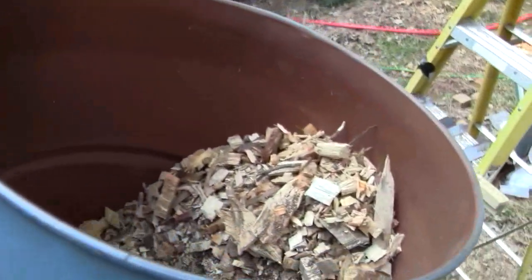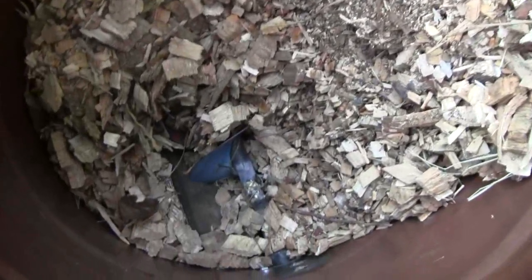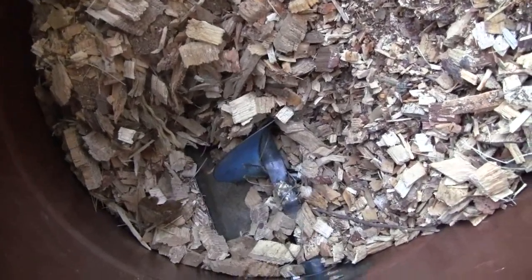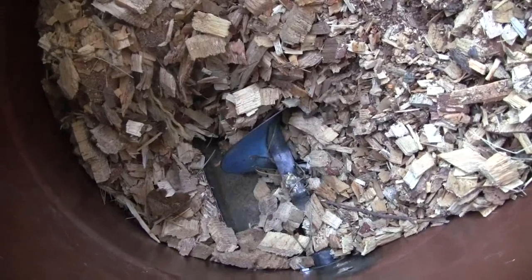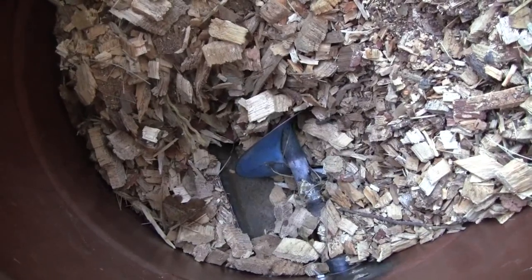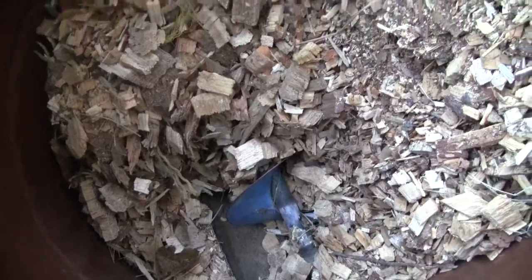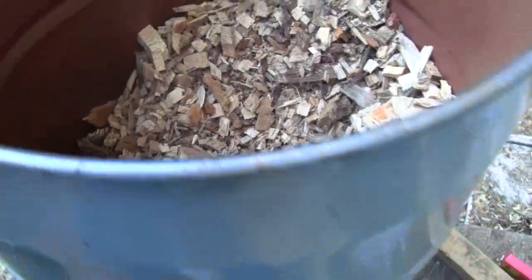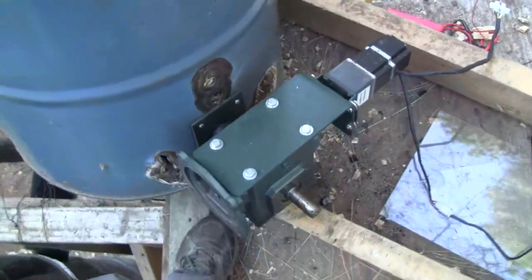This is the wood chip auger system in its current rendition. You can see the screw down there and it's slowly turning — a little faster than a minute hand on a clock, about twice per minute. I just load this up with wood chips and the gear motor drives them in. Eventually that'll be a wood chip storage bin.